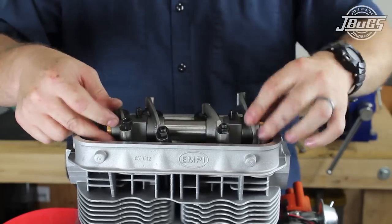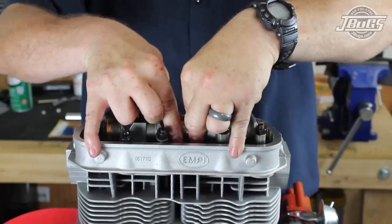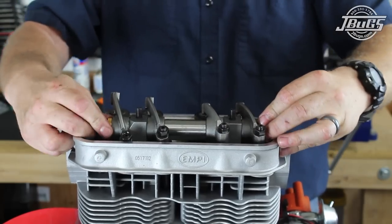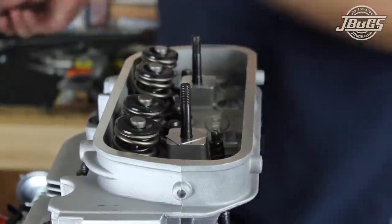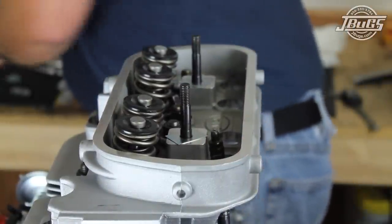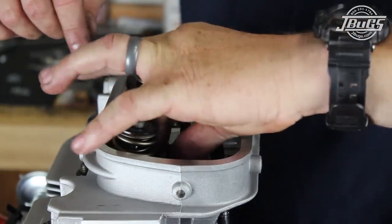The rocker assembly is set back into place to confirm the fit, and we can see the bosses aren't completely bottomed out on the stands. We pull the rockers off and install 15 thousandths rocker stand shims on the studs so the rocker assembly can sit flat against the head.